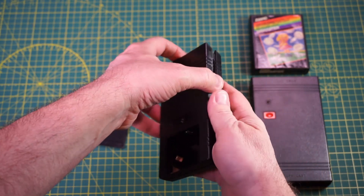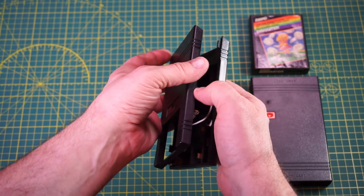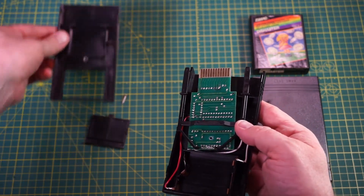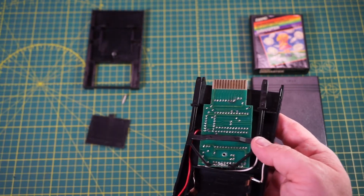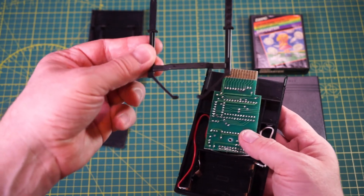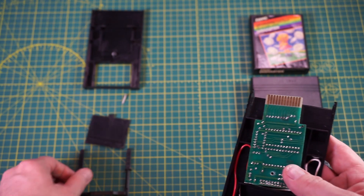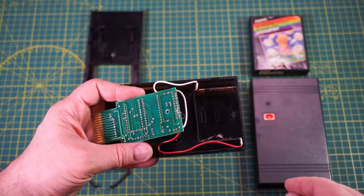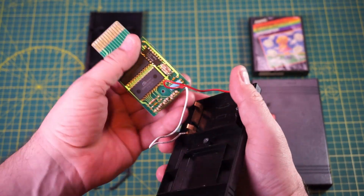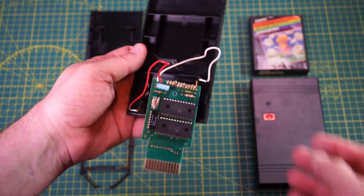Once all four corners are loose, open the cart slowly to reveal the PCB and internal parts. There is a plastic guide that will be loose inside the cart. This guide is for plugging the cart into the Atari slot. The PCB is connected via two wires to the battery terminals — lift it carefully so as not to stress the connections. If you need to remove the PCB fully, you'll need to remove the battery terminals first. Here I just want to give you a look at the PCB, so I'll only flip it around instead of removing it.